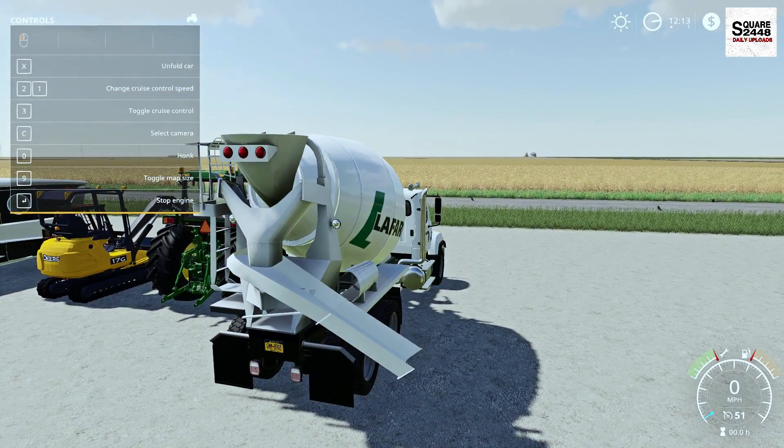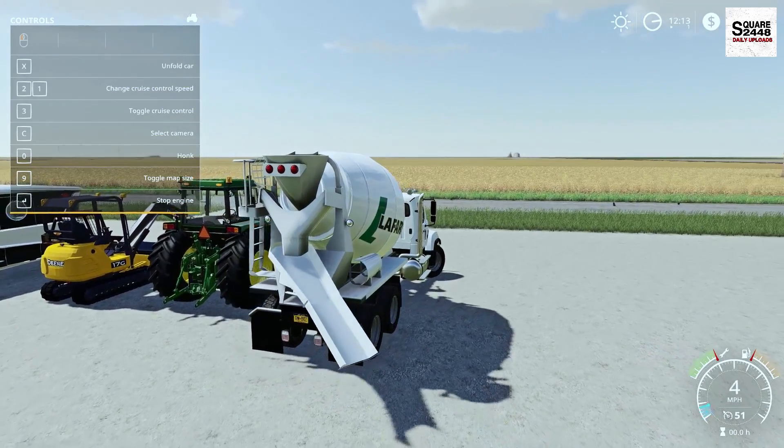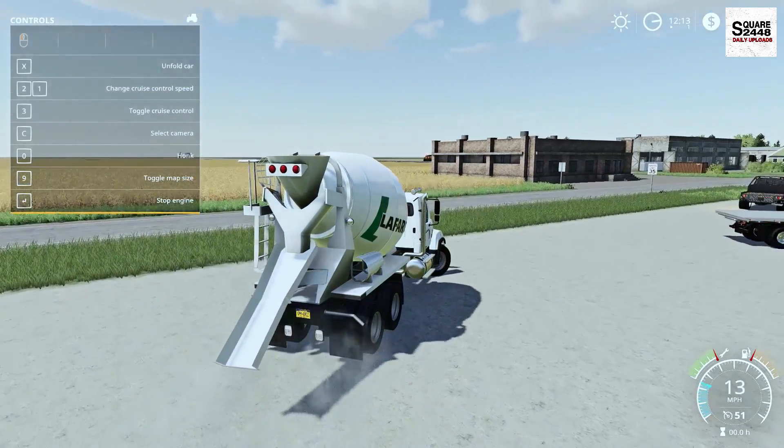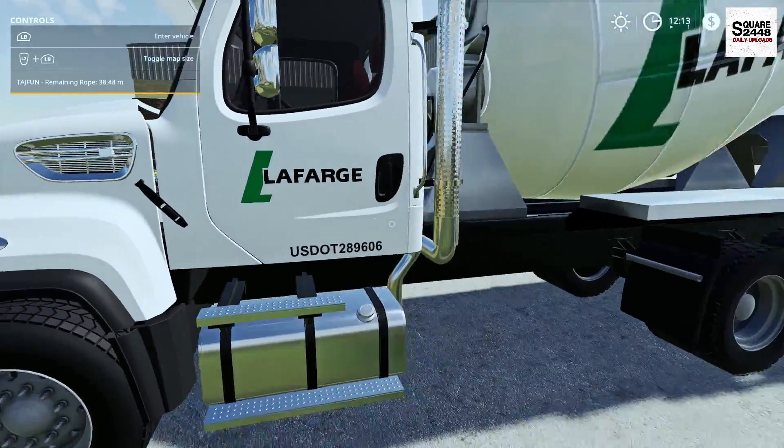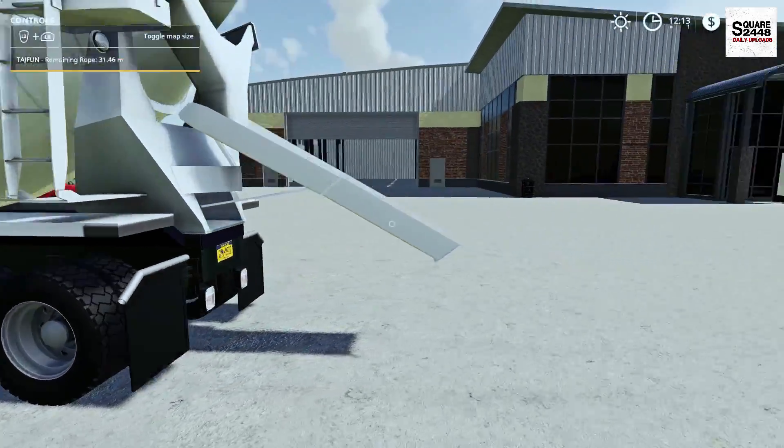One thing to note is that it does not show that it holds cement, but it is mouse controlled, which is pretty neat — you can make it go back and forth. That's a neat feature, and definitely useful maybe for roleplay purposes or to have at the shop, but other than that it won't really function.